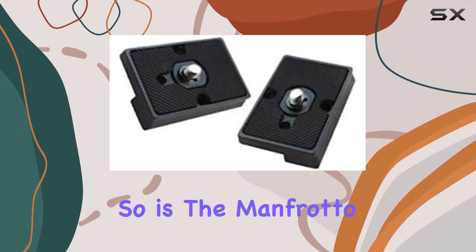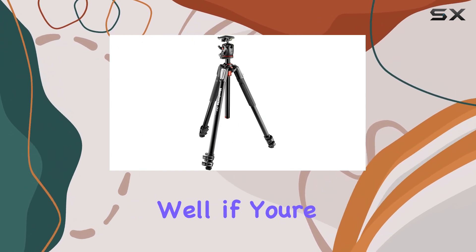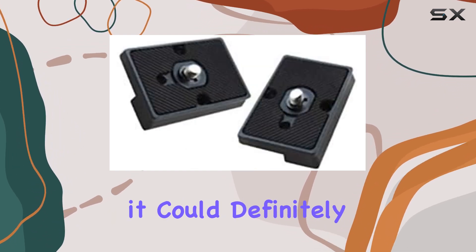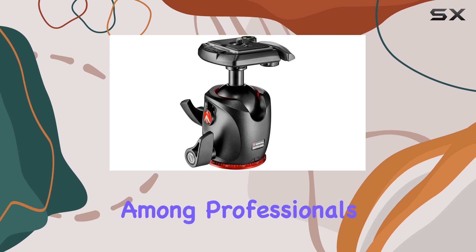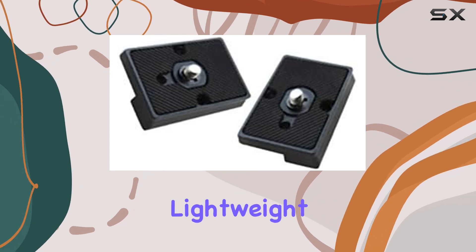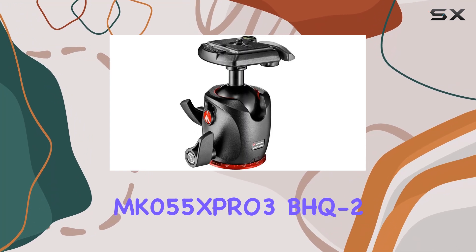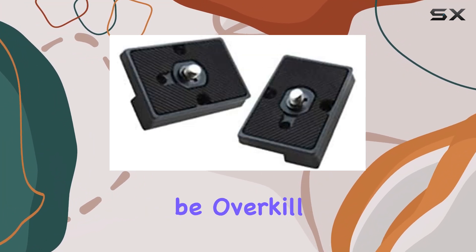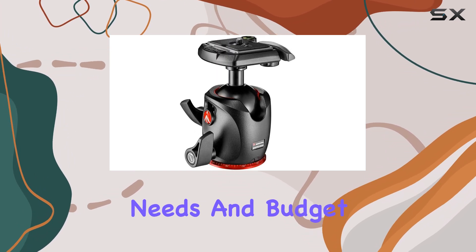Is the Manfrotto MK055XPRO3-BHQ2 worth the money? Well, if you're a studio photographer or an astrophotographer in need of a sturdy and versatile tripod, then it could definitely be a worthwhile investment. It offers precision, stability, and a high load capacity, making it a favorite among professionals and serious amateurs. However, if you're a beginner or prefer a more lightweight and portable setup, there are probably better options out there that won't break the bank. While it's an excellent tripod, it might be overkill for those who don't need all the features and durability it offers, so consider your needs and budget before making your decision.